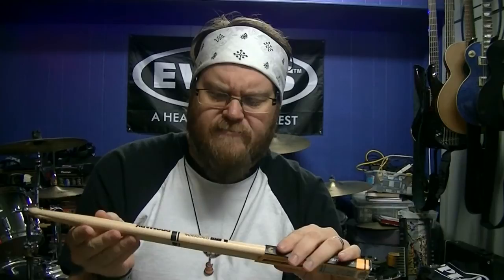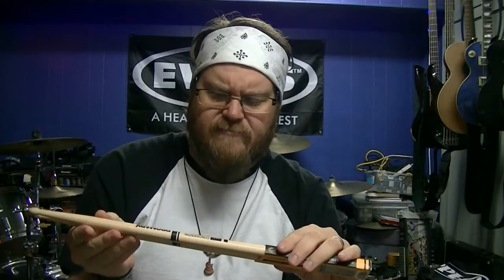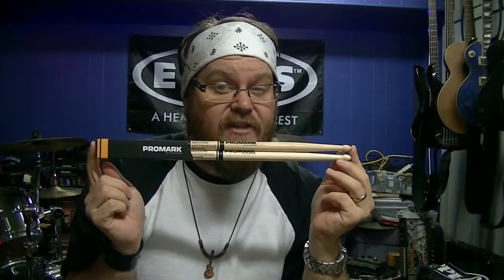The other stick is the rebound balance — yeah, rebound. Who doesn't like rebound? The rebound balance stick has a three inch taper, so it's kind of heavy in the back. It's a back heavy stick that feels like it's doing more of the work for you, basically. So it feels like there's more rebound.